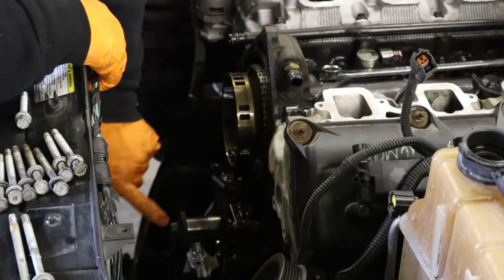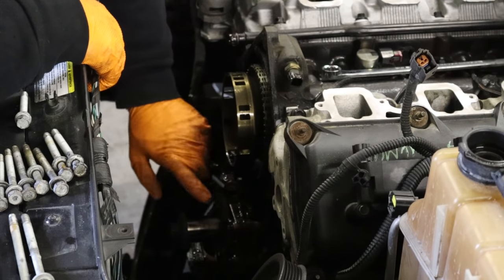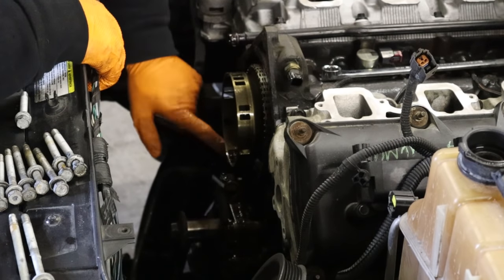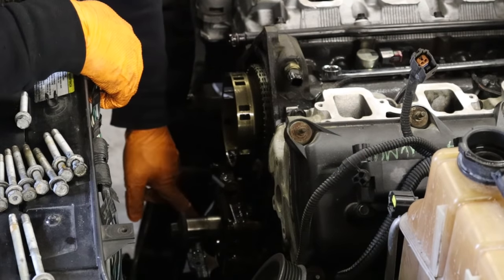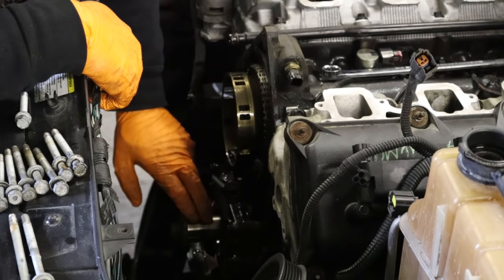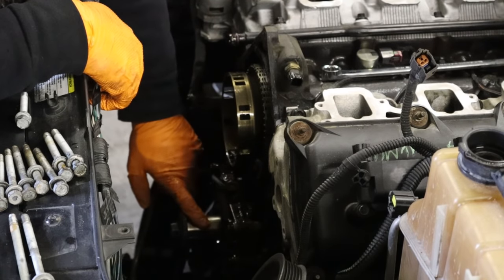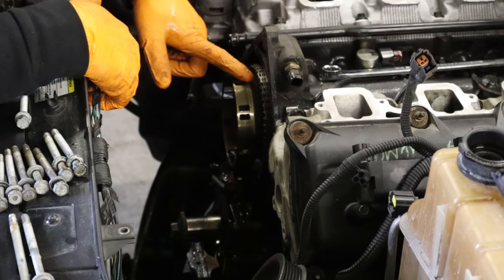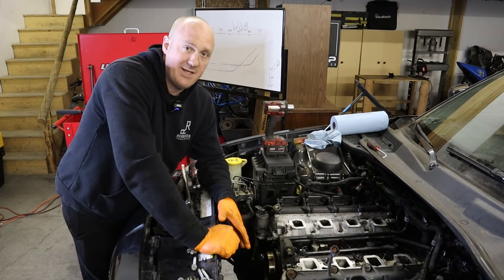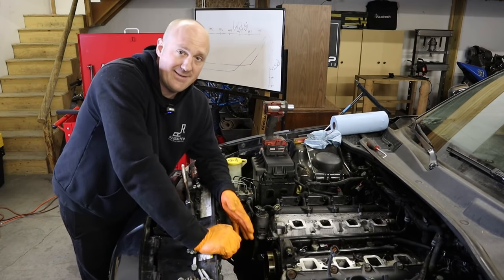I've put the crankshaft damper bolt back in place because we're going to spin the engine over and set it to top dead center. When removing the oil pump, it's far easier on the 2009-and-up models to remove the timing chain tensioner — that gives you enough room to rotate the oil pump and access the pickup bolt. When you do that the chain can have slack and potentially come off the bottom gear on the crankshaft, so we want to set our timing first. That way if the chain comes off, we know the crankshaft is already in time, and we just verify the camshaft sprocket is in place when we reinstall the tensioner.